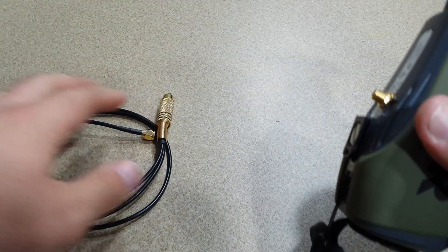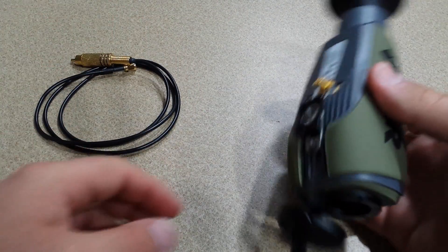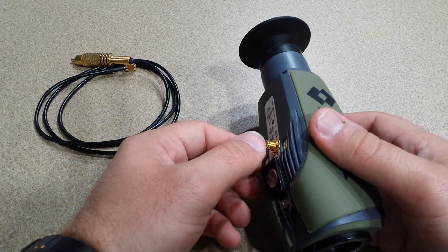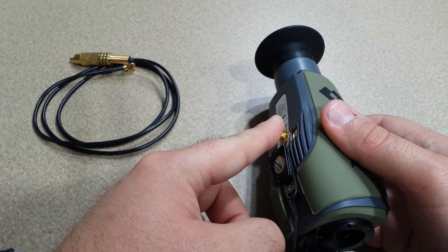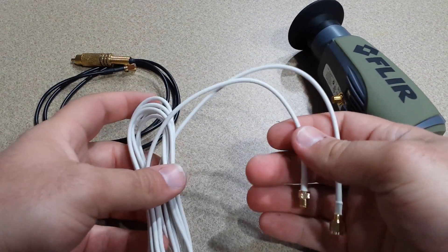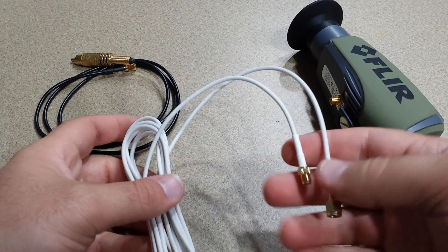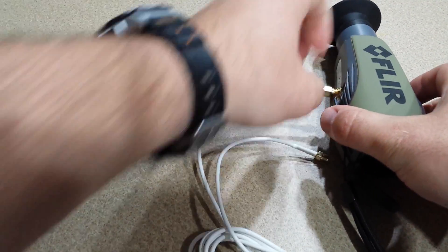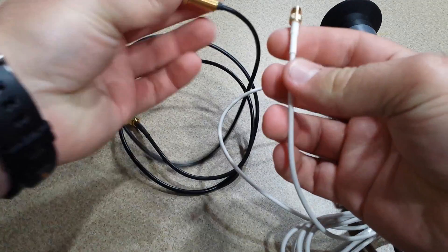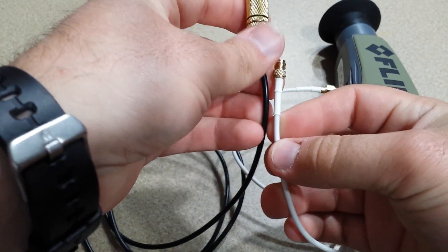The modification is $220 and basically what that covers is the modification itself — putting a connector on the FLIR — and I would include a 6-foot SMA cable that attaches to the bottom of your FLIR with either a male or female RCA connector at the end.